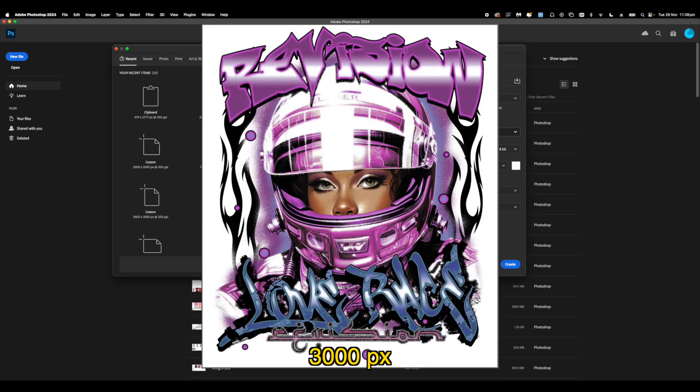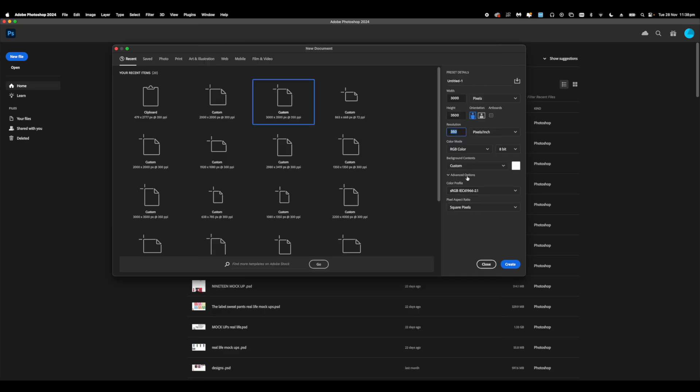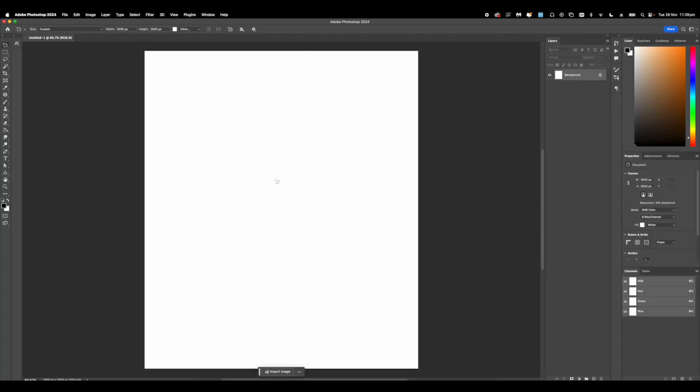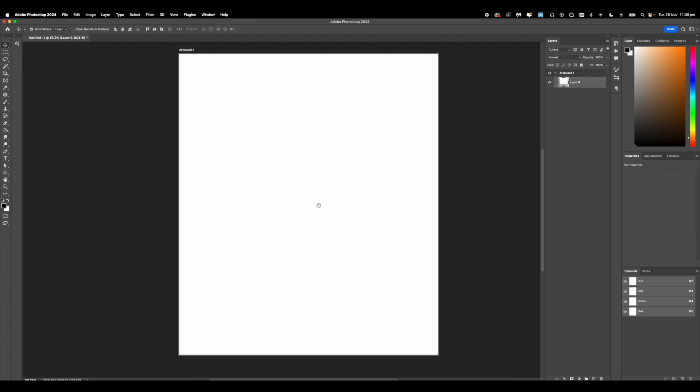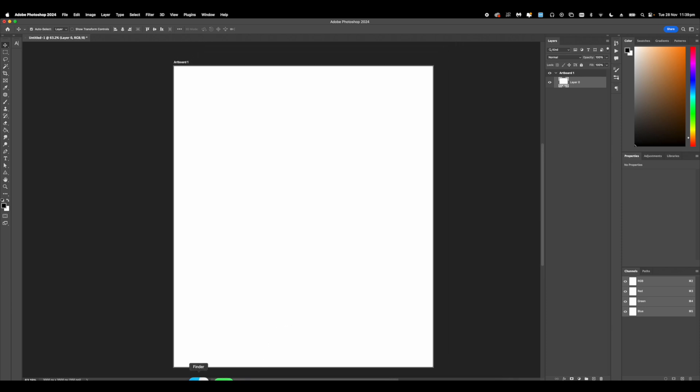First of all, document setup: 3000 by 3500, DPI on 300/350, and we're working in RGB because we're going to need it for the effects. Make sure you click artboards — I forgot to click artboards, but easy fix: just go to the artboard tool, draw your artboard to the size of the actual document setup, and there we have our artboards. You can get rid of the extra layer once we've added in another layer.